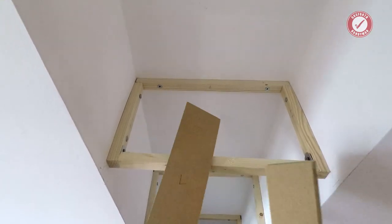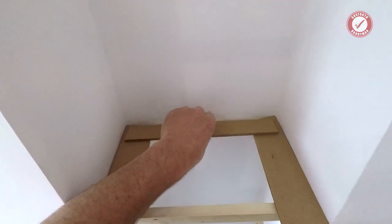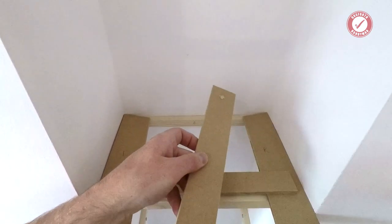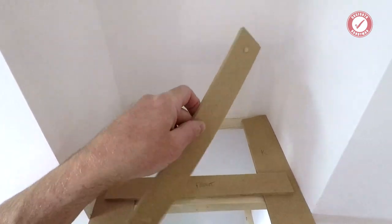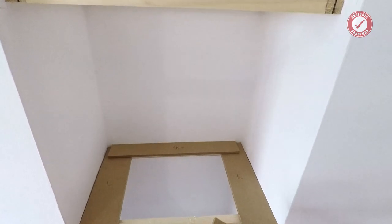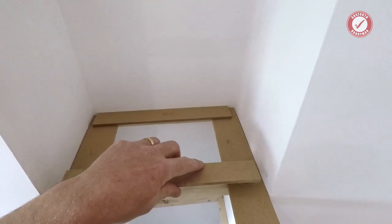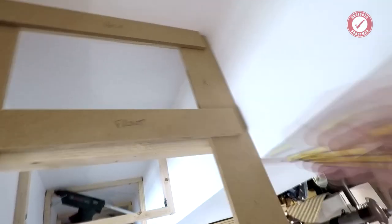I'll show you here on a proper customer project. We've got a funny shape alcove here. Dab of hot glue on either side, then the back piece put in and lined up completely flush to the back wall, and then the front piece — that can go anywhere. I've already put a mark on the wall where I want the shelf to end, so all I'm going to do is transfer that mark onto my bit of wood.